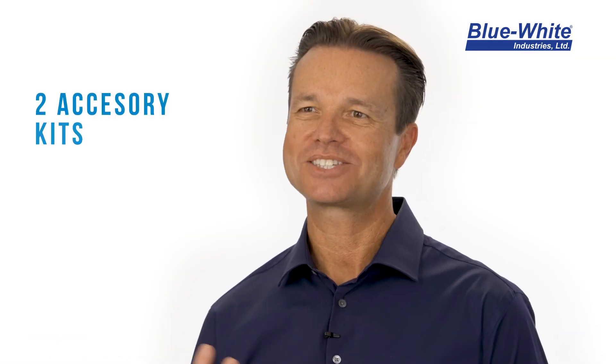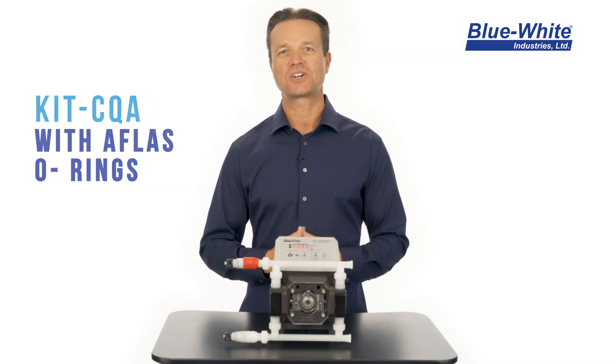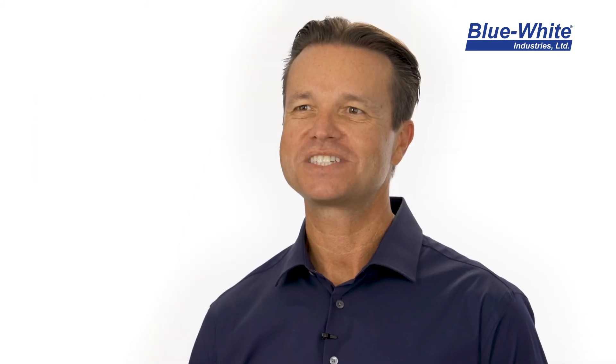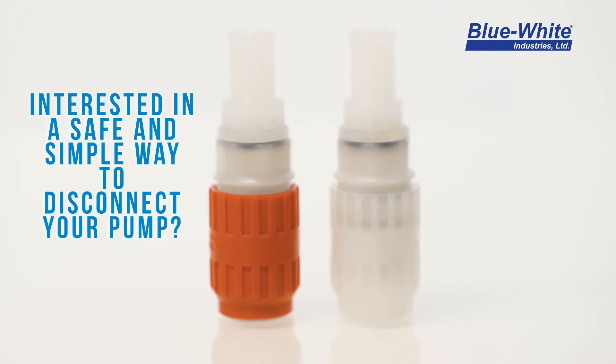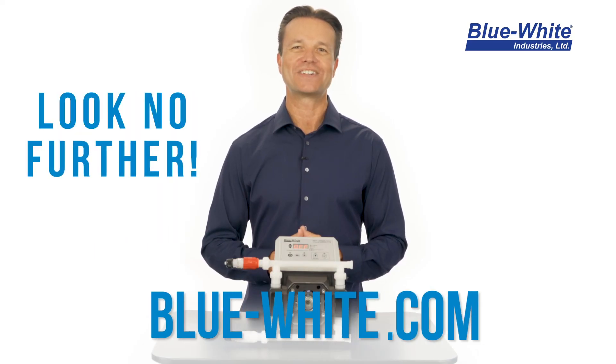We have two accessory kits to choose from: Kit CQA with AFLAS O-rings and Kit CQE with EP O-rings. If you're interested in simply and safely disconnecting your system's metering pump, then I recommend using our quick disconnect fittings. For more information, visit our website.